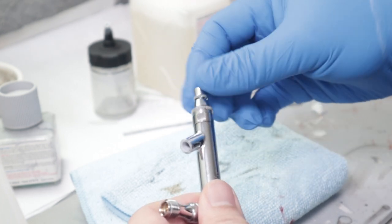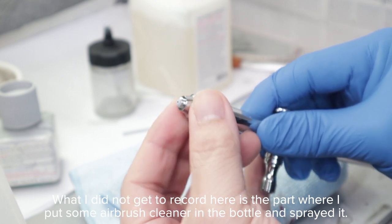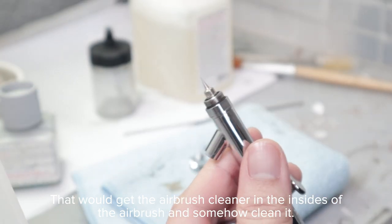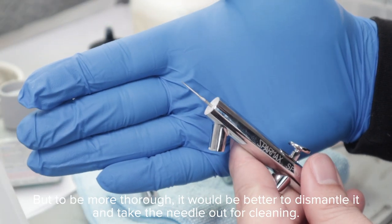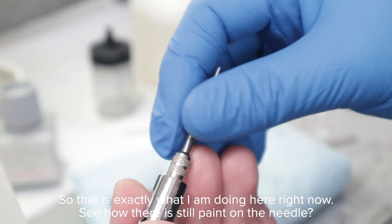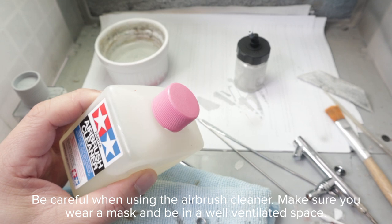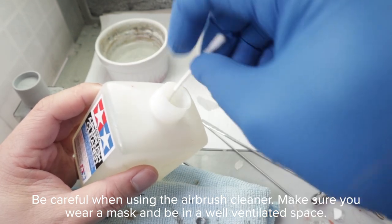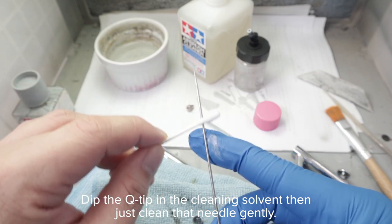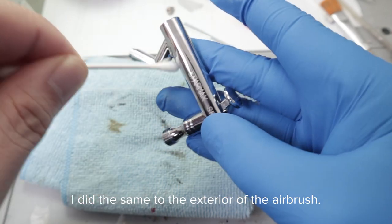Now I am going to clean it. I put some airbrush cleaner in the bottle and sprayed it to get the cleaner into the insides of the airbrush. To be more thorough, it is better to dismantle it and take the needle out for cleaning — and you can see there is still paint on the needle. Be careful when using airbrush cleaner: wear a mask and be in a well-ventilated place. Dip a Q-tip in the cleaning solvent and gently clean the needle. I did the same to the exterior of the airbrush.